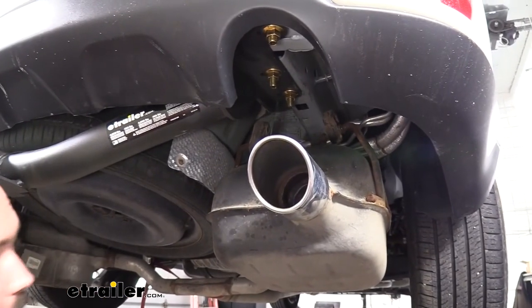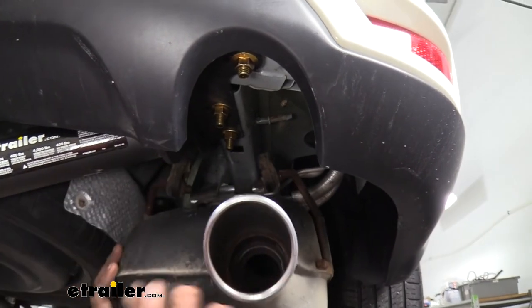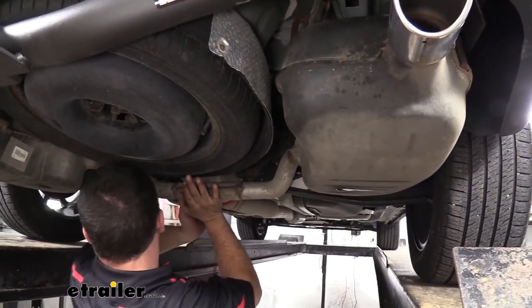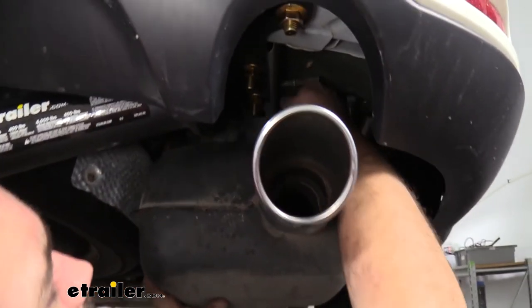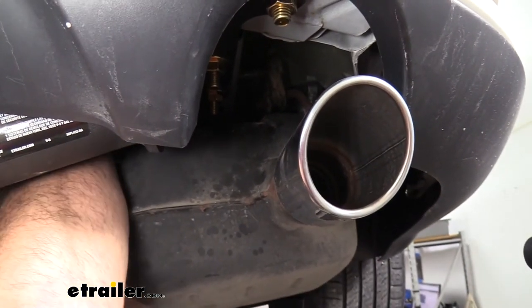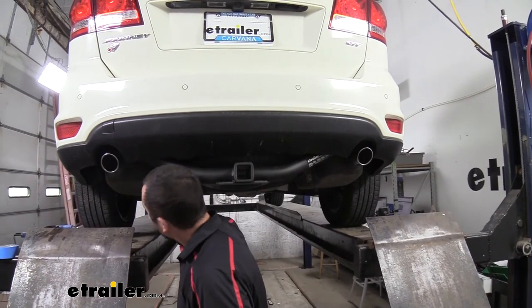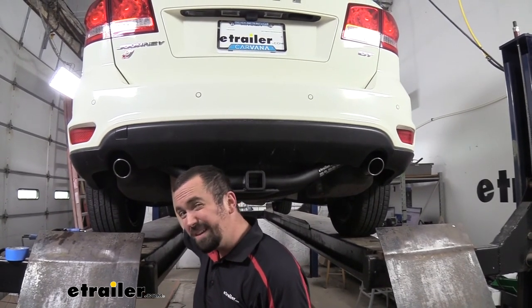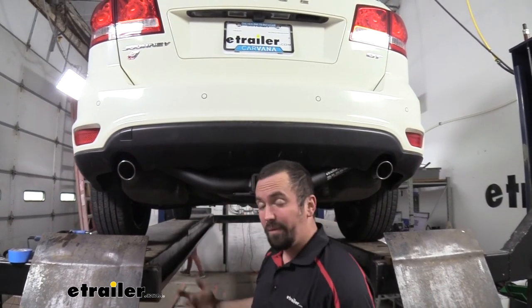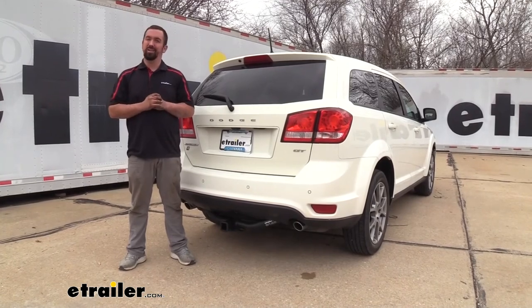With everything torqued down properly, we're going to go ahead and get our exhaust isolators back up. You may need to lift the muffler up — I'm using my cam buckle strap to hold it in place as I raise it and slide the isolators back on. Once all four are on, remove your strap or support device. Go ahead and make sure that electrical plug is in a good spot — it probably won't go back in the factory location, but you can zip tie it to a few other factory lines to keep it protected. And that was a look and installation of the eTrailer Class 3 Trailer Hitch Receiver on a 2019 Dodge Journey.